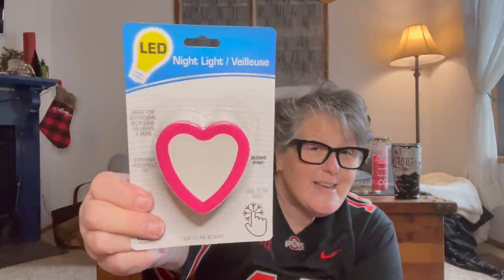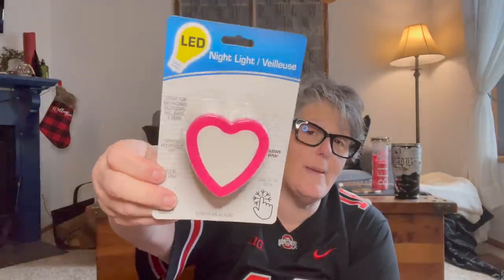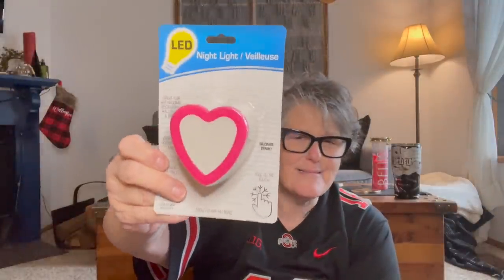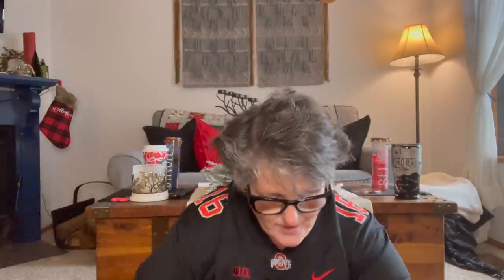Now I have some home decor and I'm kind of excited about this. What, Dollar Tree? This is a nightlight. It glows pink, cool to the touch. If I remember, I'll go in my bathroom and plug it in and give you a video of it. They brought these back this year and I am not mad about it. I loved this last year.